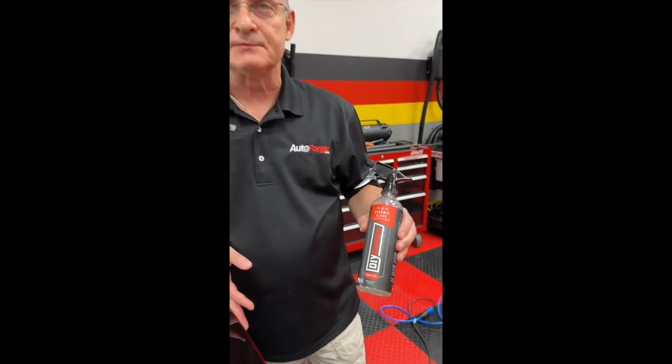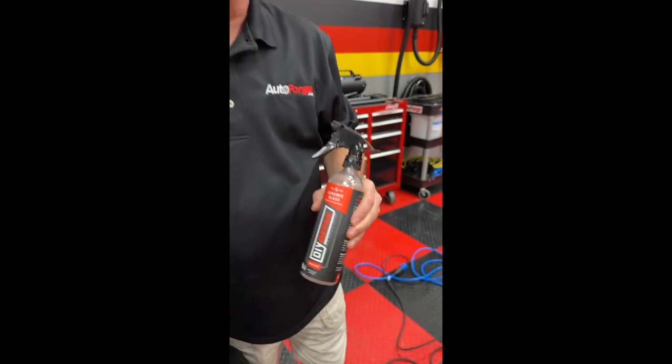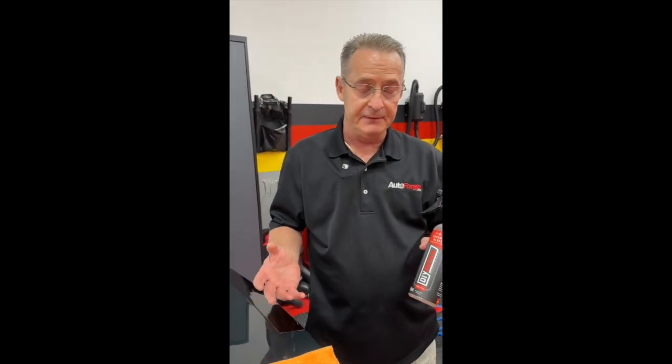You thought DIY ceramic gloss was slick, applying it the traditional way of spray and wipe with your microfiber towel. Well, let me show you another way to do it that really amps up the slickness, and at the same time, you save product.